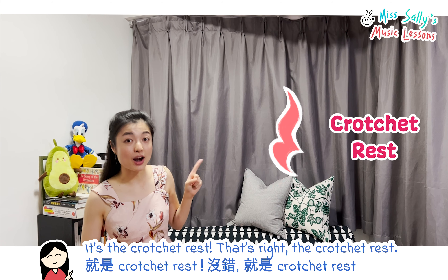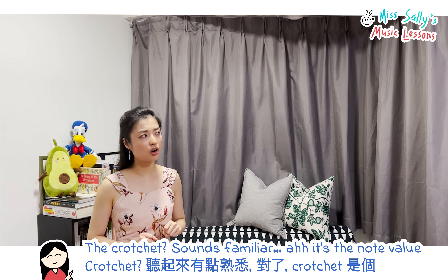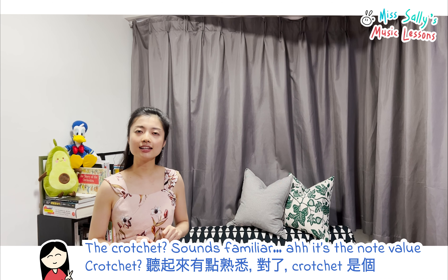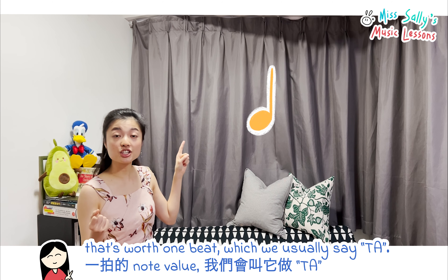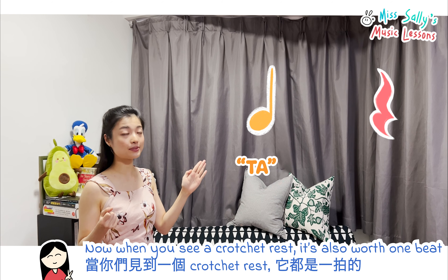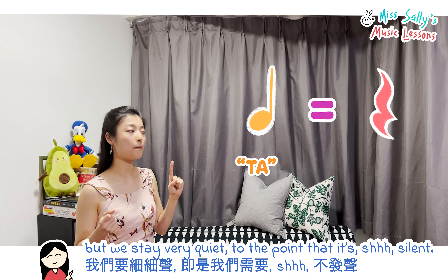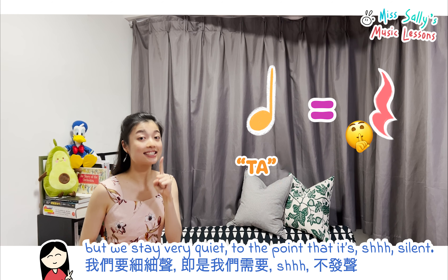It's the crotchet rest. That's right, the crotchet rest. The crotchet sounds familiar — it's the note value that's worth one beat, which we usually say 'ta.' Now when you see the crotchet rest, it's also worth one beat, but we stay very quiet to the point that it's silent.